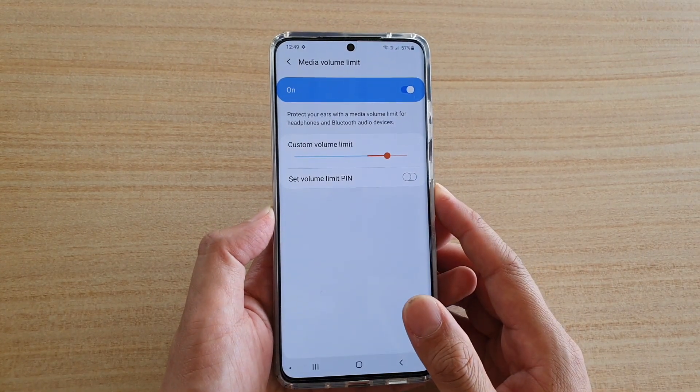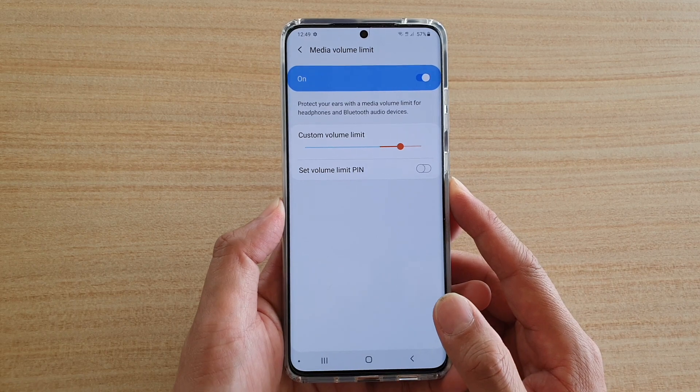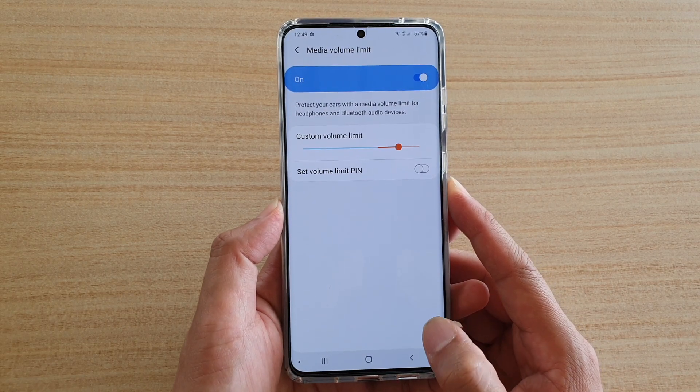How to set the volume limit PIN or password on your Samsung Galaxy S20, S20 Plus, or the S20 Ultra.